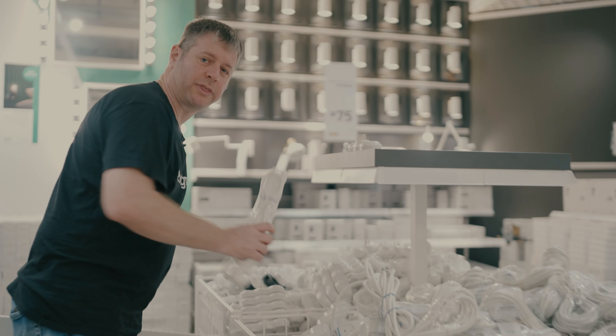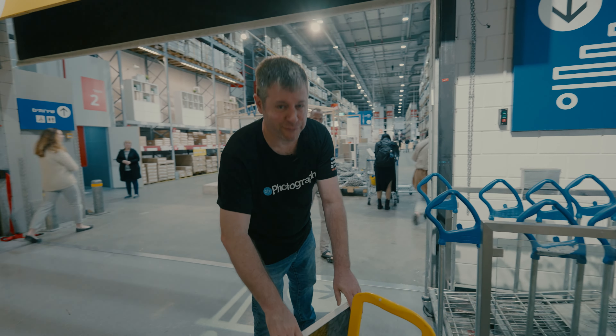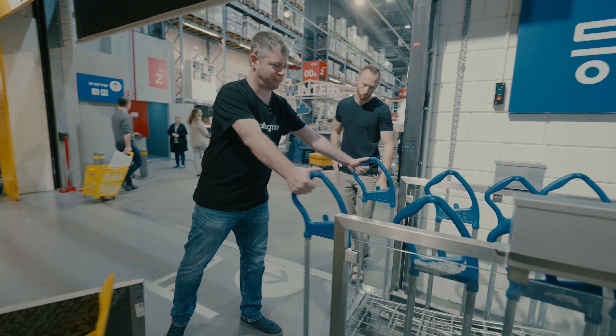I want the cart to be power independent, so this is a critical part. Here we're moving from the little trolley to the big trolley.